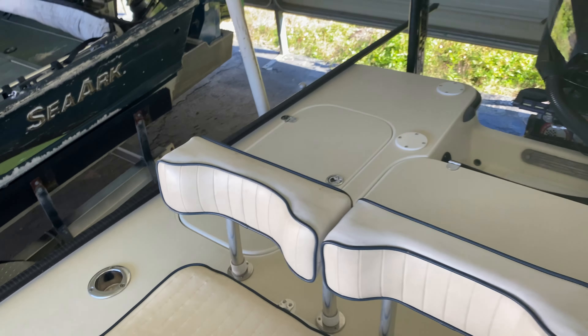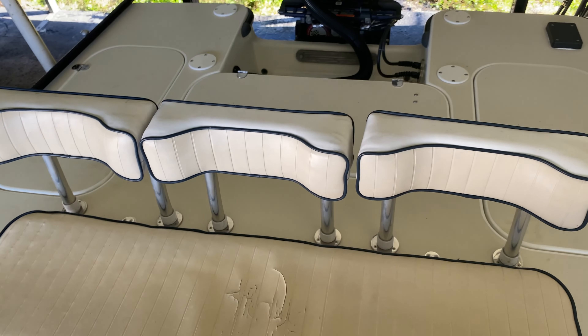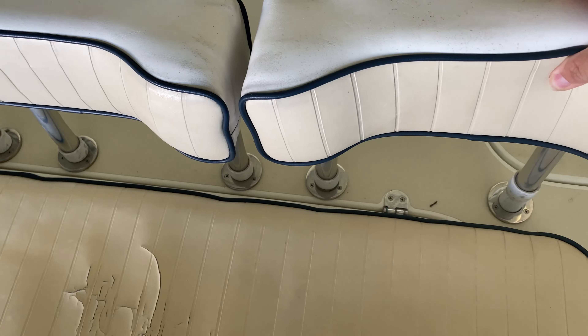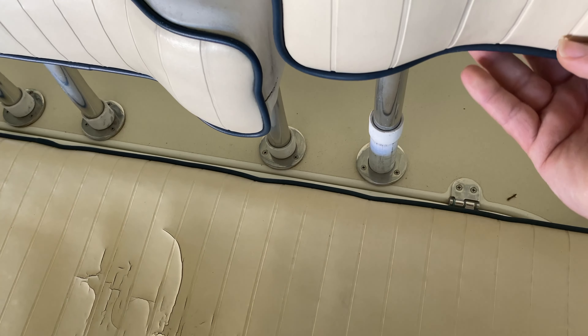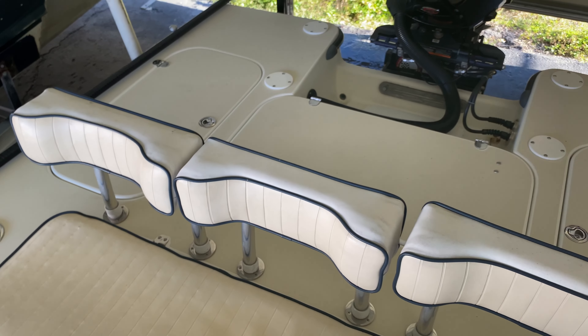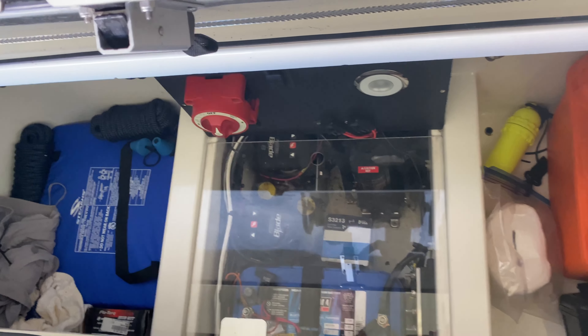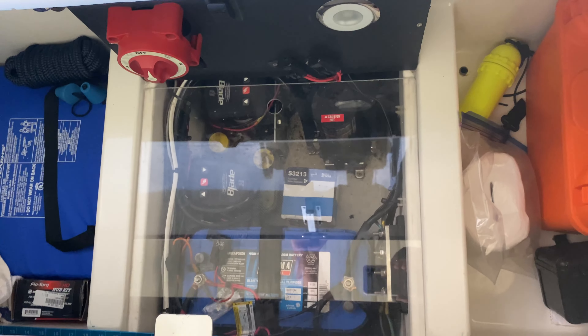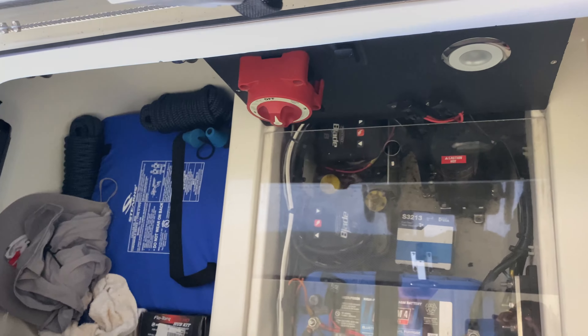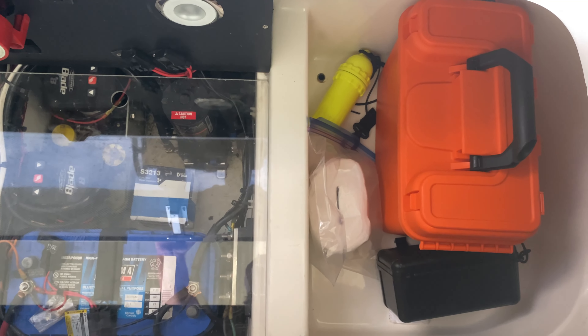My Egret is a little different than some — every Egret is a little bit different. I have individual seating, so each one of these can come out so you can run what you want, or if you want to get back to the hatches it might make it a little bit easier when you're out on the water. Opening it up for under-seat storage — this is where I have another one of my chargers for my house and cranking battery. I have my pumps and my hydraulic pump there, storage on the left and storage on the right.